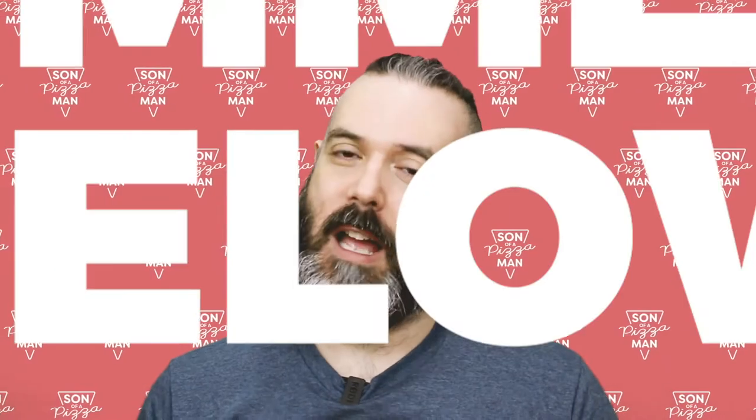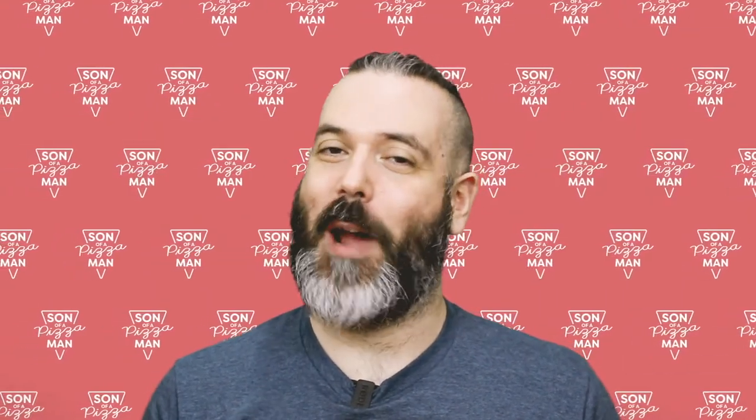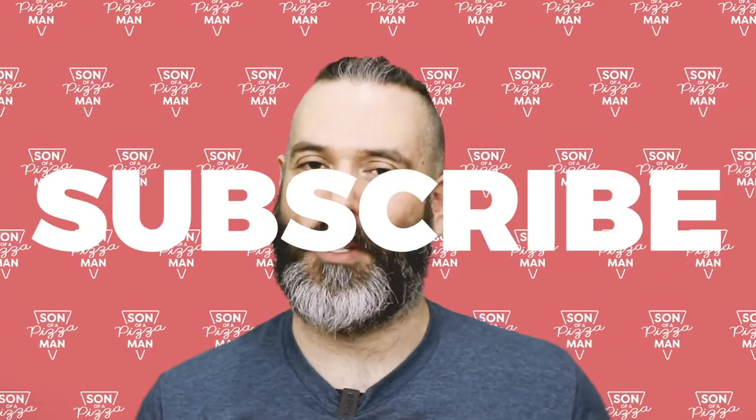I have about 10 of these pizza savers lying around and I'm debating what exactly to do with them. Comment below and let me know how you think I should repurpose them. Thanks for watching as always. If you like this video, please hit that like button and don't forget to subscribe to the channel. Also remember to follow me on Instagram, Facebook, and Twitter. Until next time, ciao for now.